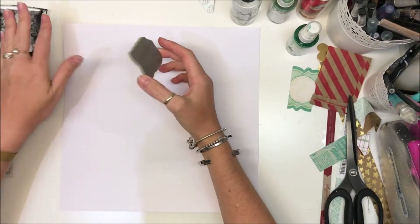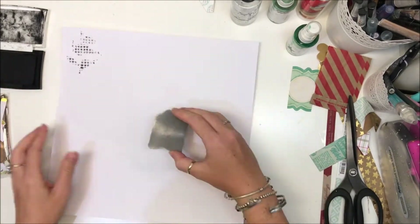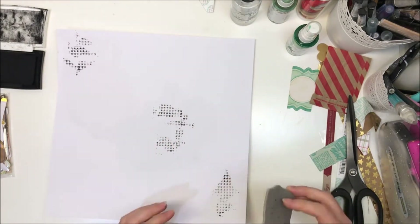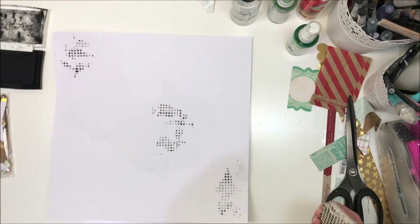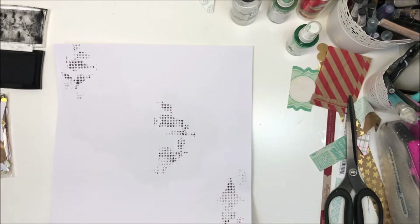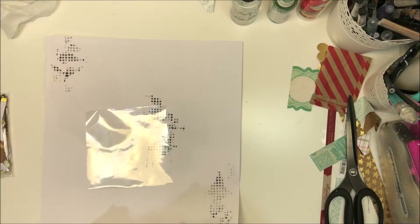I decided to do some mixed media. I've put clear gesso where I want my mixed media to go and gave it a dry with the heat gun — I want to make sure it's completely dry before doing some stamping using my black Versafine ink. This is a Carabal Studio stamp with lots of little stars on it.